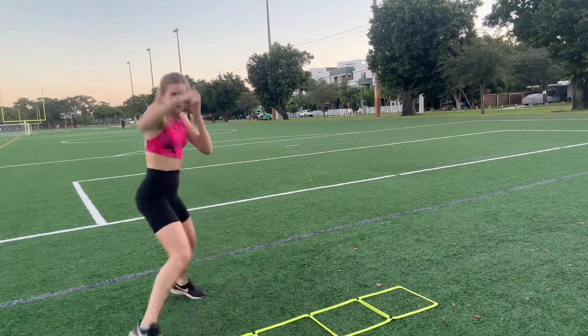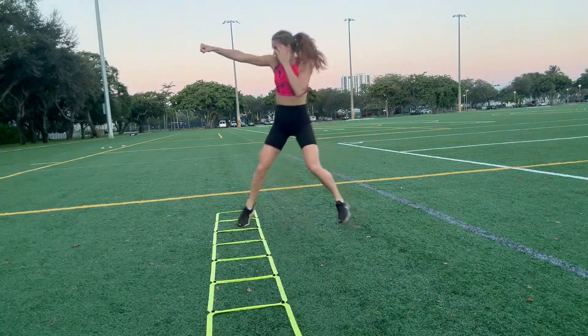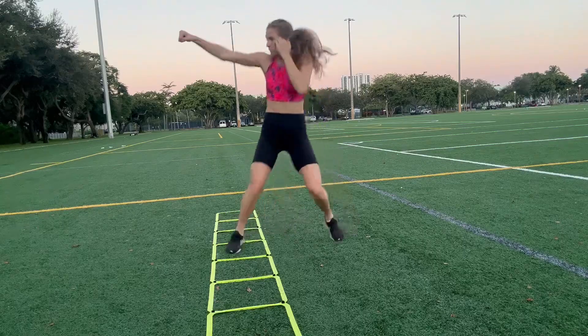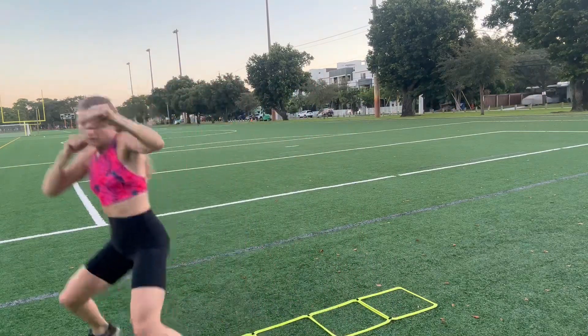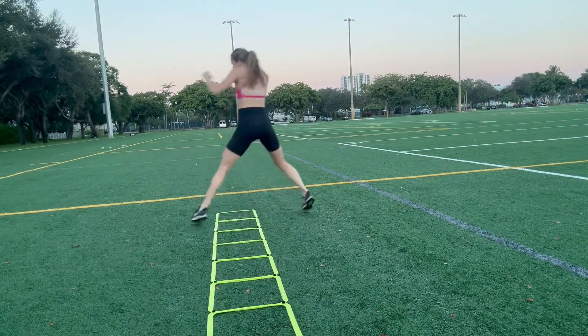Times like these where you're just working on the ladder doing work on your own are a great time to practice new things that get you uncomfortable. The next one is a double jab, so I'm gonna shuffle my front foot into the first box and then outside of the ladder, then shuffle backwards. I'm gonna do a double jab in every single box and then back the other direction.